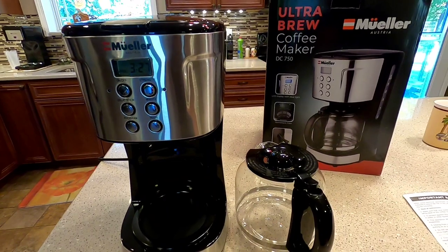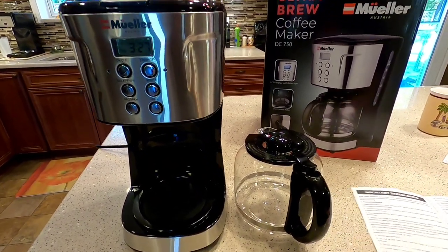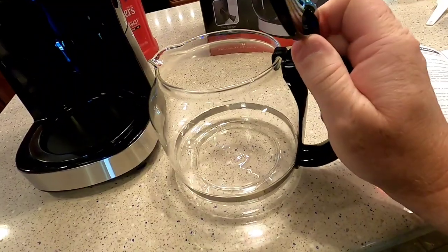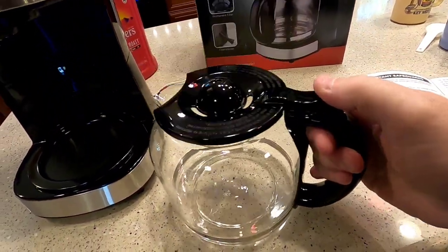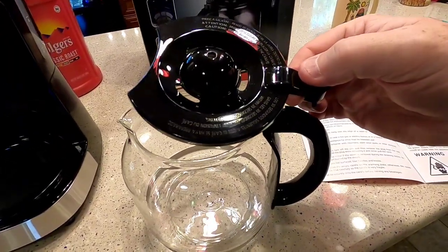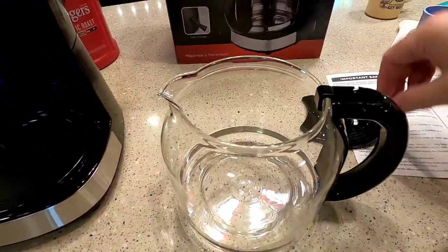Looks like it's pretty well protected. I've got it unboxed, and the instruction manual says to run two pots of coffee through it. So I went ahead and did that for a more accurate reading. I want to show you — here's the coffee pot, and it's got the standard tilt-up lid which comes off relatively easy. Yeah, it comes off, and then I like this — you can get your hand in there and clean it.